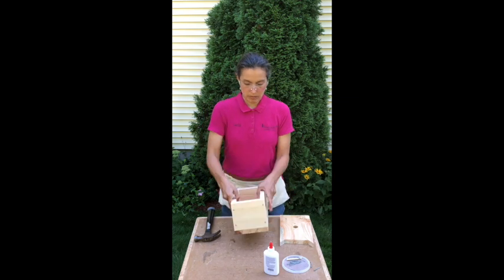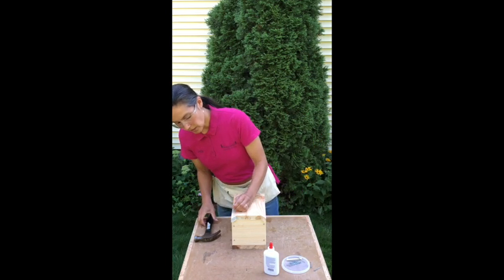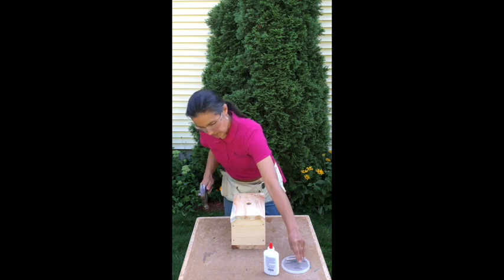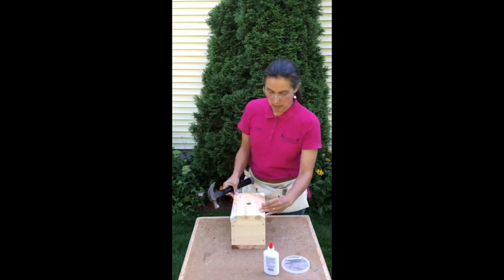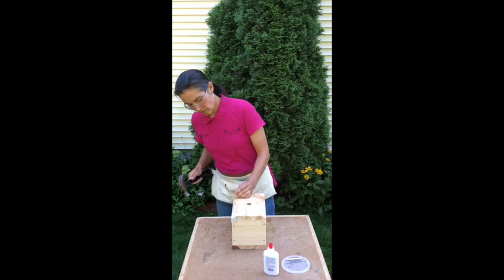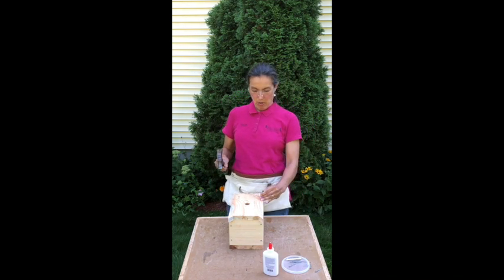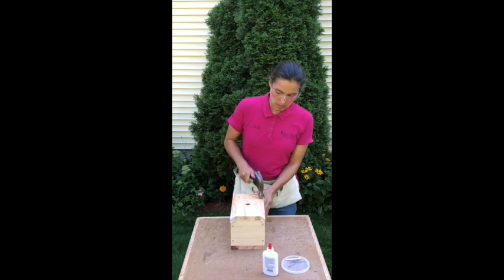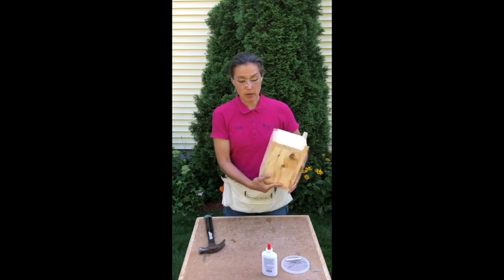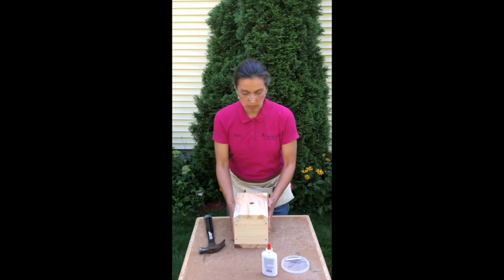Now we're going to flip this over and put the front of the cat on. We're going to stick four more nails in. I'm always checking for alignment, making sure the cat's pretty well lined up — but if it gets a little off, no big deal. It helps to hold the hammer in the middle too to give you good power. Here's our lovely cat. You have some extra nails left over, so you can always go back and stick an extra one up here or down there if you want.